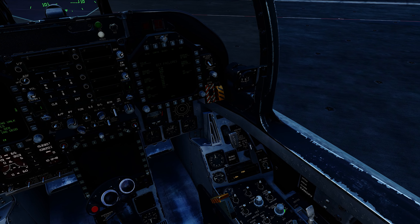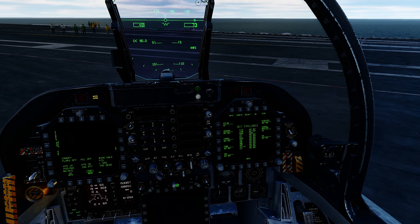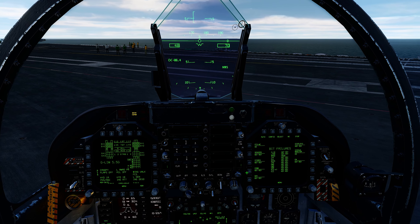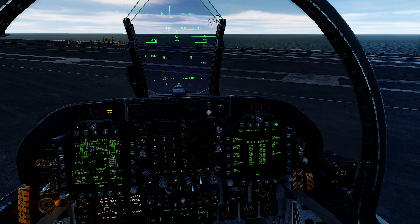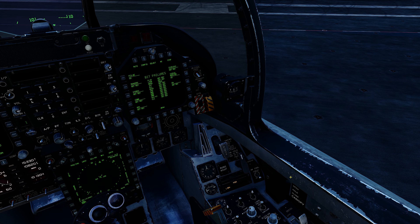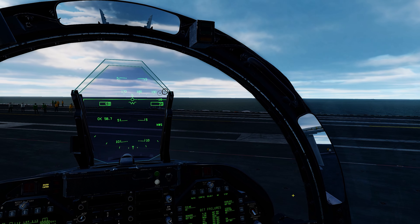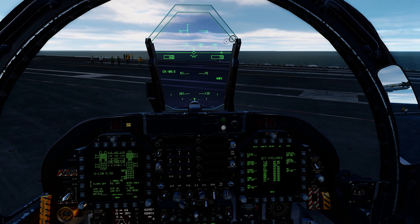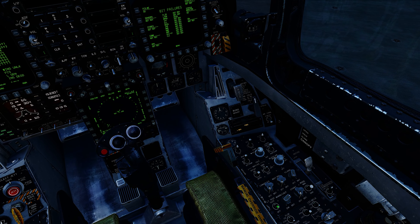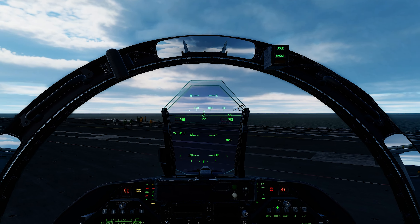And we'll rotate the bleed air 360 degrees with four clicks of the right knob. I like to have my FCS on the left. I also like to close the canopy — left click and hold until it's fully closed. Do our light test, left click and hold, and we'll sweep the cockpit to make sure all our lights work.